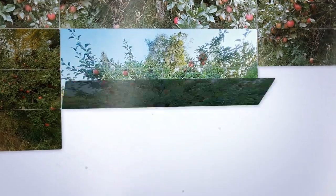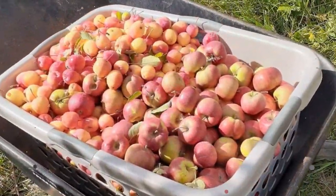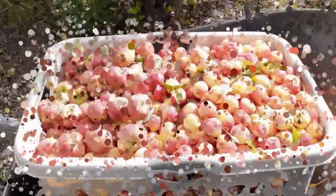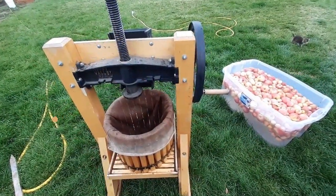We also use apples we pick for applesauce and apple pie filling. The transparent apple variety makes excellent applesauce and pie filling but isn't the best for cider. Well, there is our routine for making great and healthy apple cider. We hope you will experience it too.